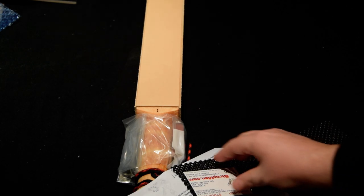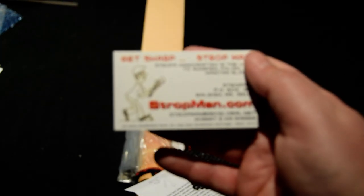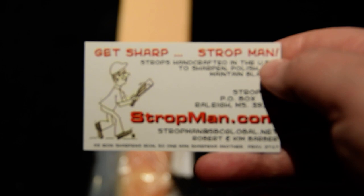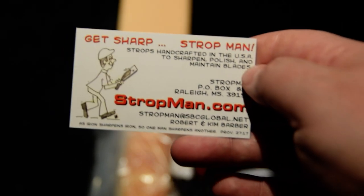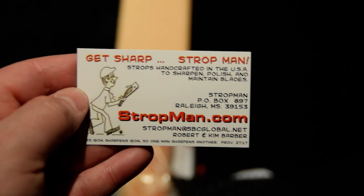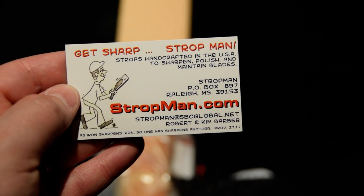So here's what we got — a Strop Man strop. I'll try to focus in on this with the camera. The maker's name is Robert Barber — that's his information there if you guys want to pause it. Really nice guy, makes these to order.